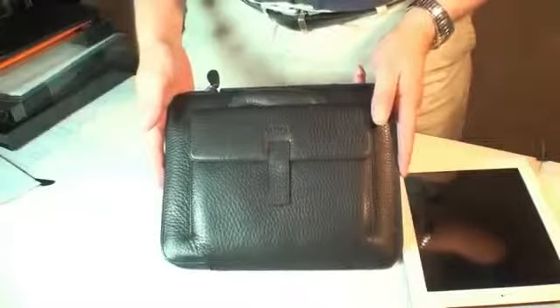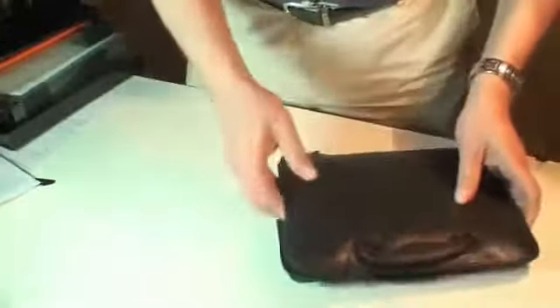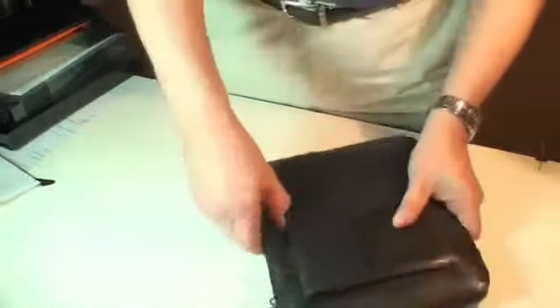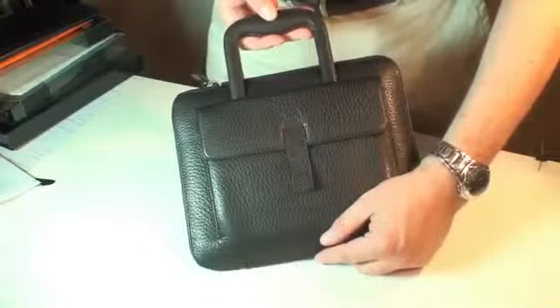Now, for those who say money is no object, we offer the Collegia. Retails for $150. Heavy padding, heavy, heavy-duty construction. Nice little outside pocket for stuffing things. And this is neat — a retractable handle. So this actually looks like a little portfolio. Or, if you don't want to use the P word, kind of looks like a man purse.